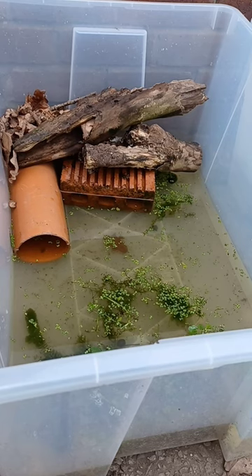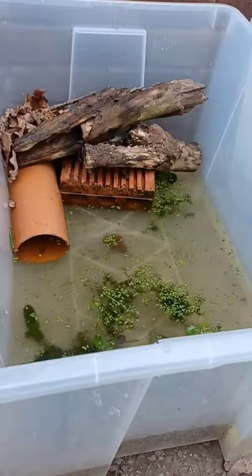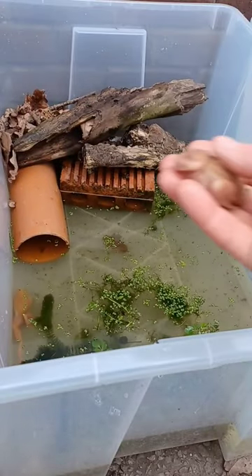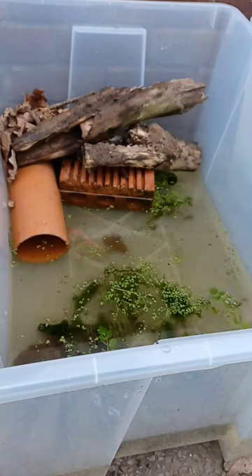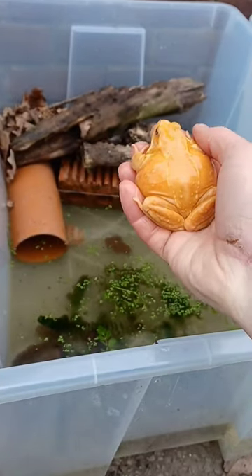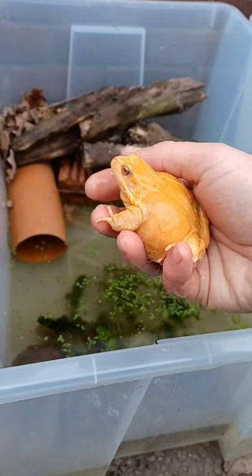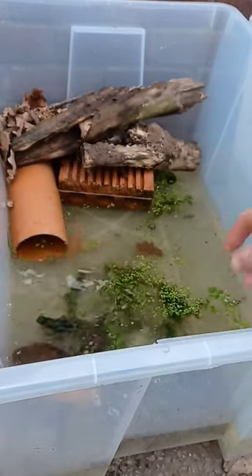We have two albino males — there's two of those guys — and the female, which is a golden albino, or melanistic as they're sometimes called. It's a different color morph to the males.